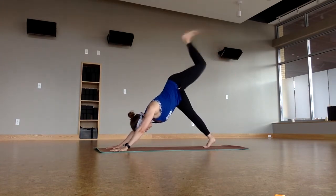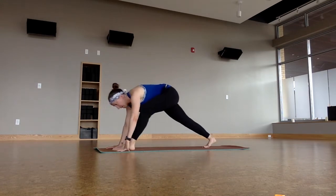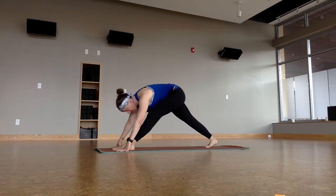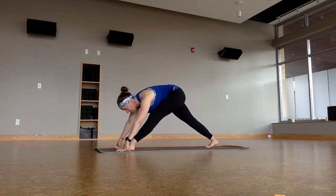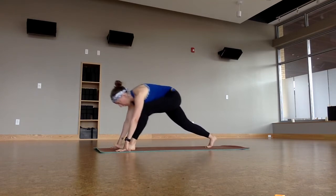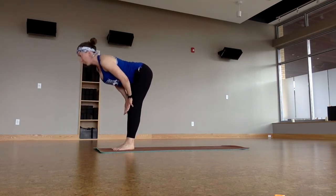Left leg up. Knee to the heart. Step it between the hands and let's take our little hip movements here — maybe some circles, maybe some straight legs and bends. And then big step — one, two, three — top of the mat. Halfway lift. Forward fold.